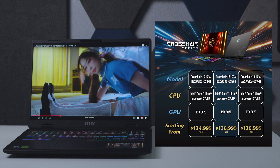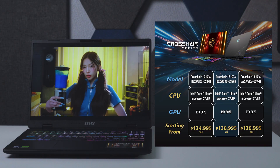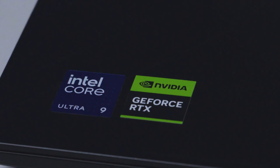With its price of P134,995, the MSI Crosshair 16 HXAI boasts the same price as the previous model but now with an RTX 5070 instead of the RTX 4070. It's considerably competitive at that price considering the specs you're getting, but at P135,000 it's certainly not for everyone. The Crosshair 16 HXAI is for those who value getting the most performance out of every penny, with most if not all of the budget being thrown at the core specs — namely the CPU, GPU, and display.